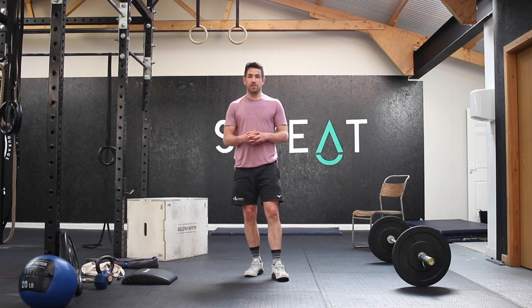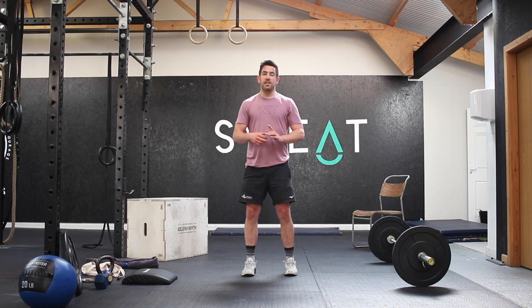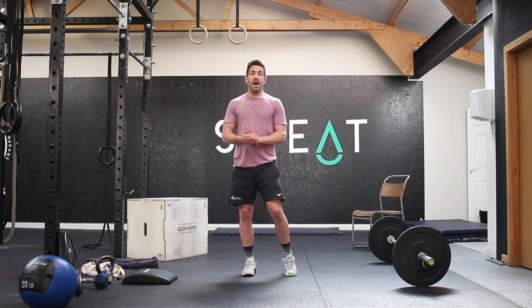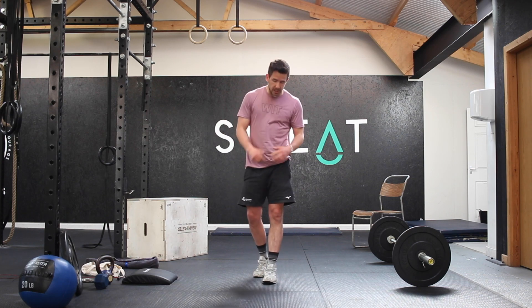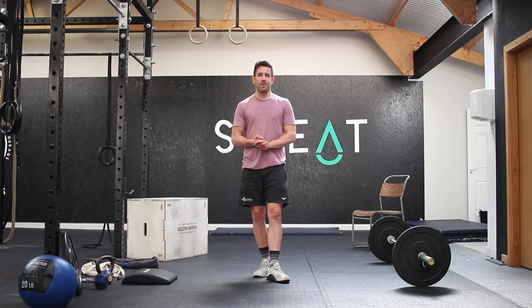So the full scheme is: 50 double unders or 100 single skips or 25 air squats, then 50 sit-ups; then 40, 80, or 20, then 40 sit-ups; all the way down to your 10s. This is short and sharp — keep the pace up, really breathe through those sit-ups. After this one, there are a lot of double unders, so make sure you foam roll or stretch out your calves. Enjoy your day guys, enjoy the workout and we'll see you again soon.